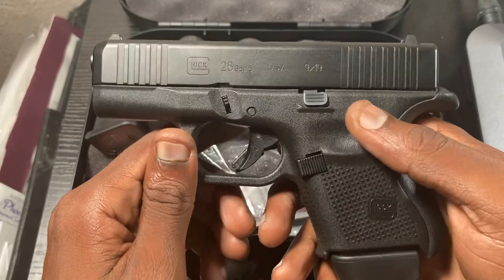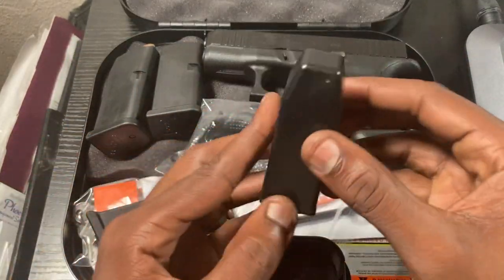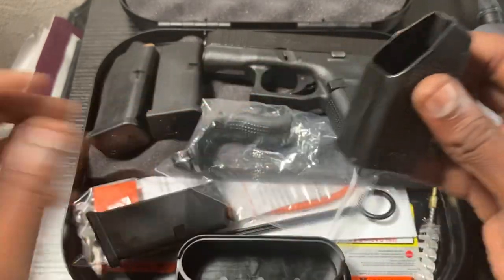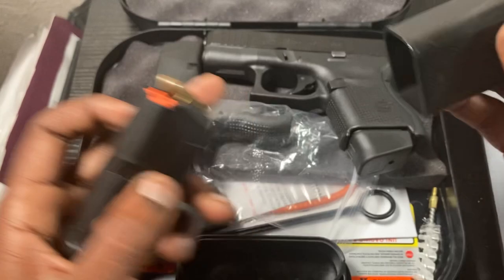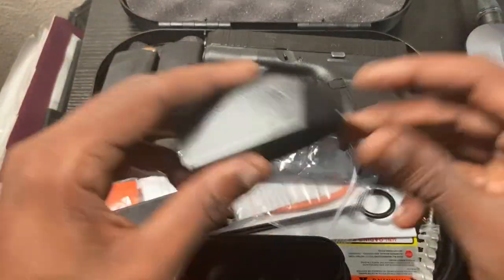A few other things — there's a speed loader. It took me a while to figure out how to use it. You basically go on top of the magazine, push down, and put your next round in there. It takes a little getting used to, but just play around with it and it'll get there.